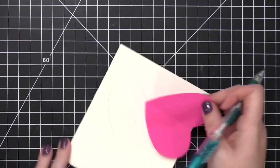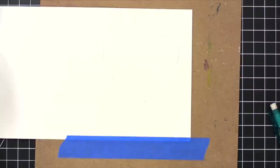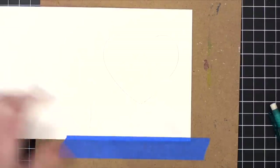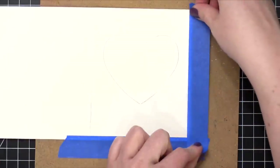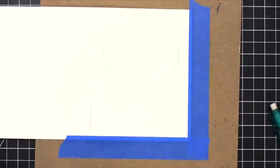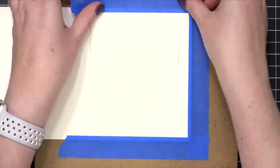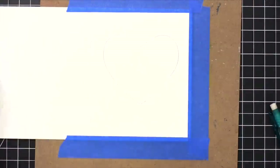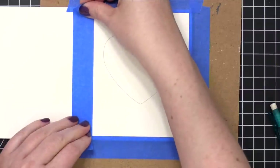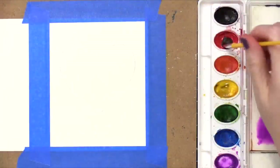I'm going to introduce some additional supplies that are optional. You don't have to have these on hand, but I'm taping my card down to a hard surface. You don't have to do this — you could definitely just paint your card. The reason I'm doing it is I want it to be completely flat as it dries. If you don't tape your project down, you run the risk of the paper warping while it's drying. So to minimize that risk, I'm going ahead and taping it down, but you definitely don't have to.